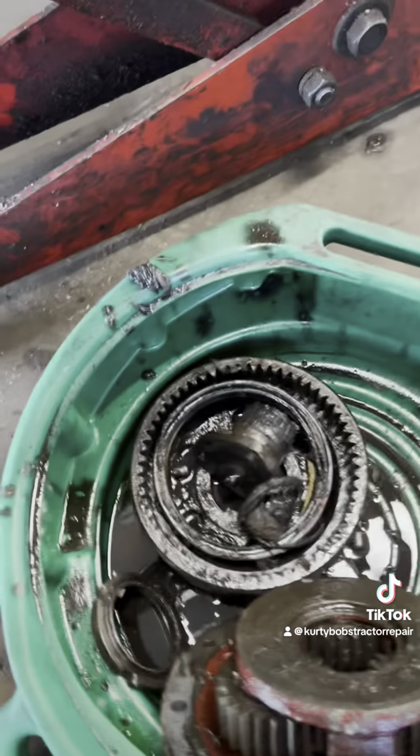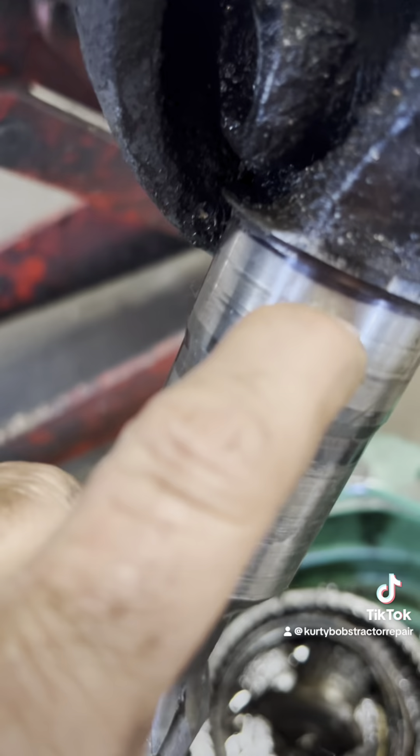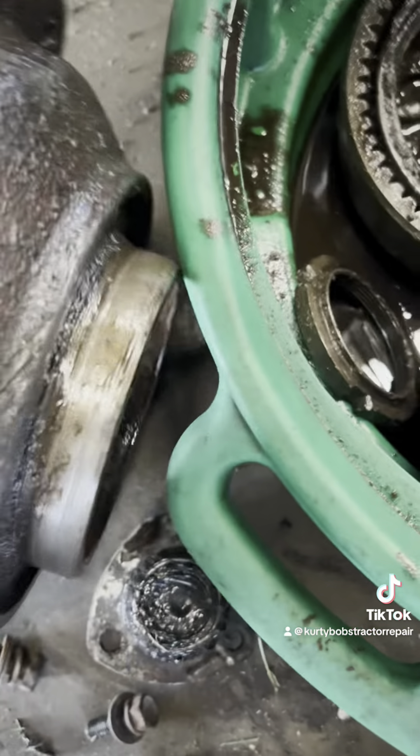Right here on the shaft — I don't know if the camera will pick them up — but there are deep grooves in there, so this piece here is going to have to be replaced. And then you've got this hub here where the seal rides.